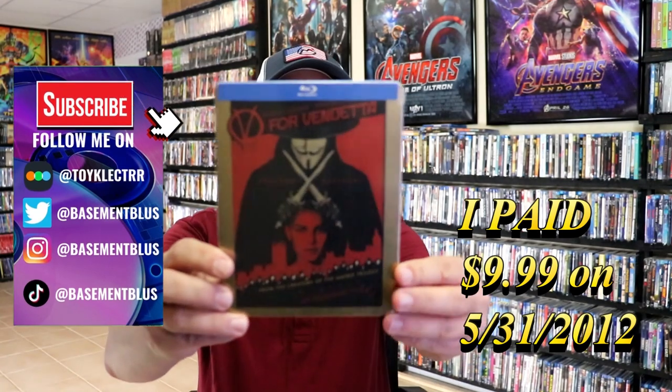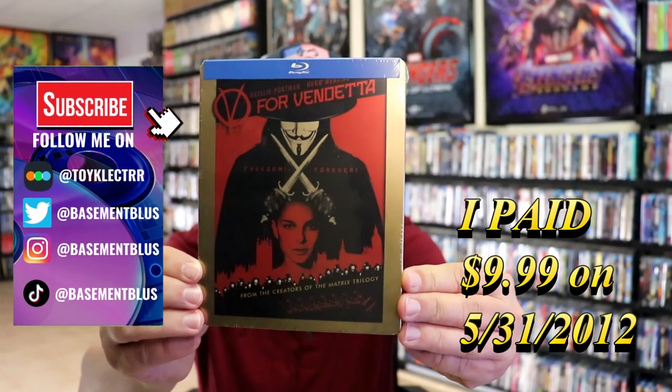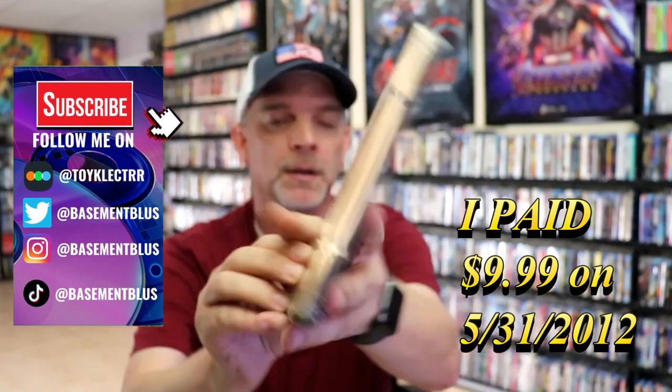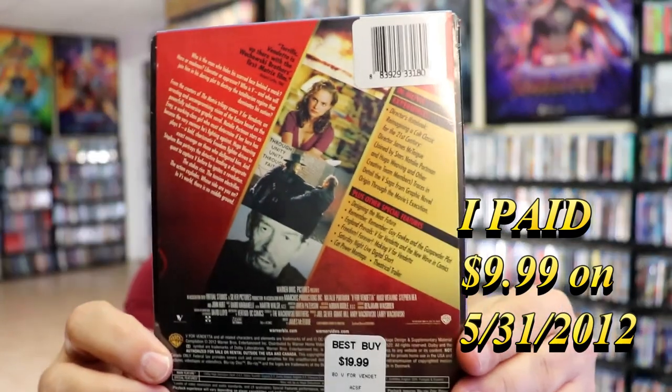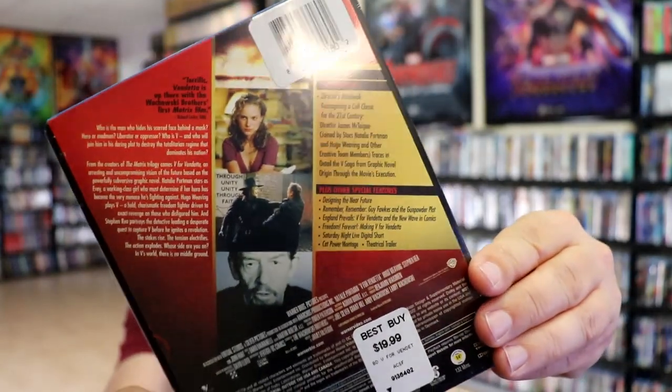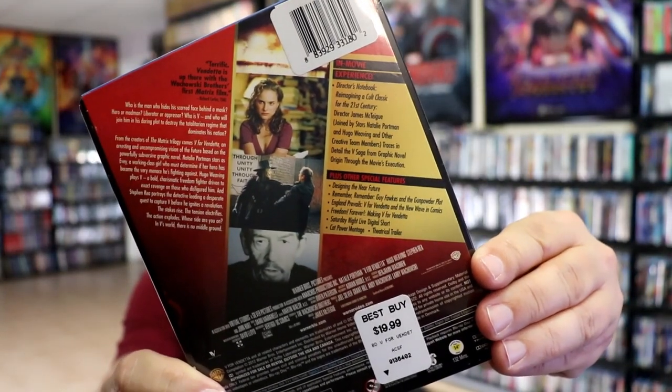So today I wanted to take time to do an unwrapping of the V for Vendetta Blu-ray Steelbook. Here's the front, and here's the back. If you'd like to read up on it, check out these bonus features — you can go ahead and pause and do so.